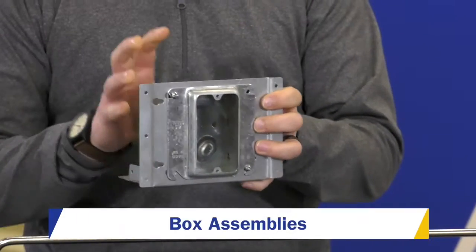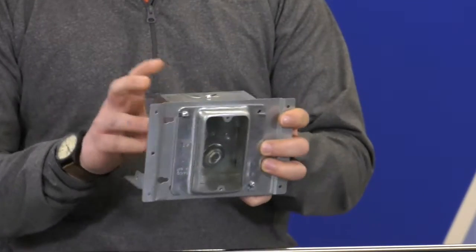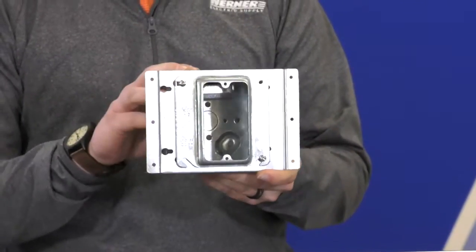Jordan Sell, Product Specialist for Custom Assemblies. Here I have one of our box assemblies that we are doing now. We take any parts of your demand, put them together and we can sell them to you as one orderable part. This is ready to install on the job site.